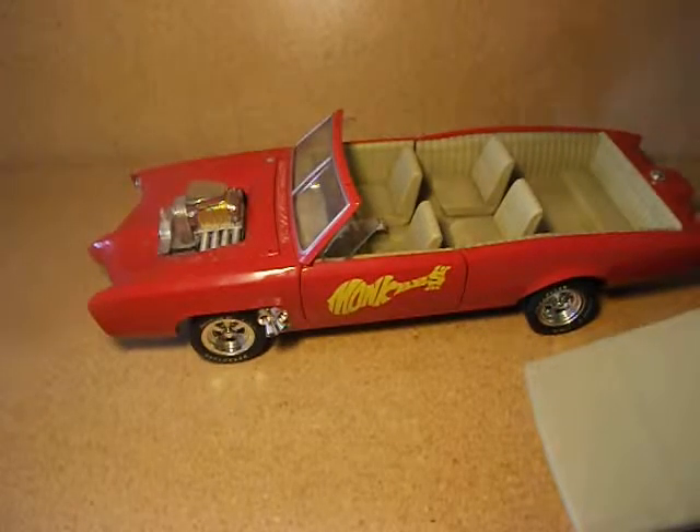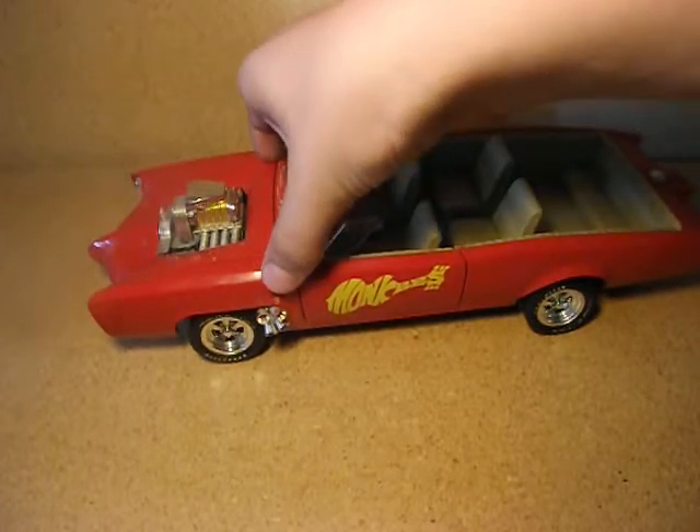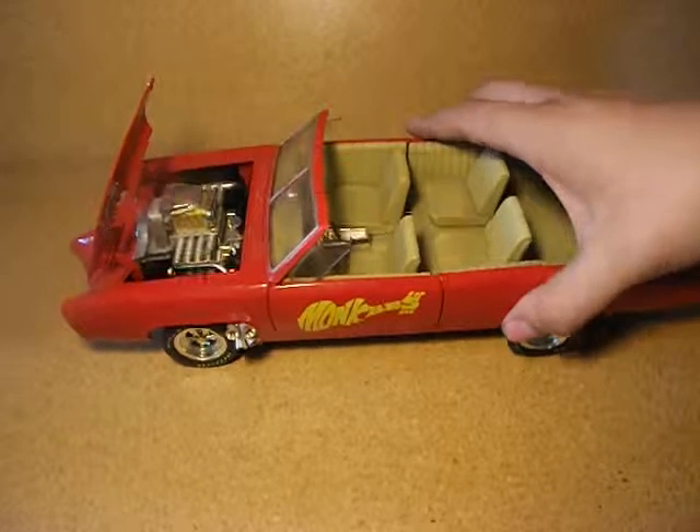It rolls with a little bit of a squeak. And fairly nice little engine sticking up out of the hood, but the hood actually does raise up so you can see the entire engine.